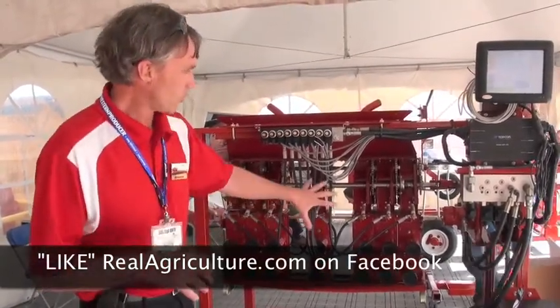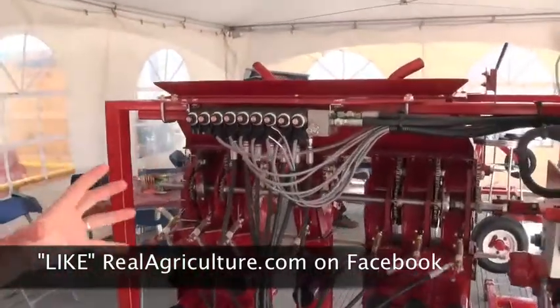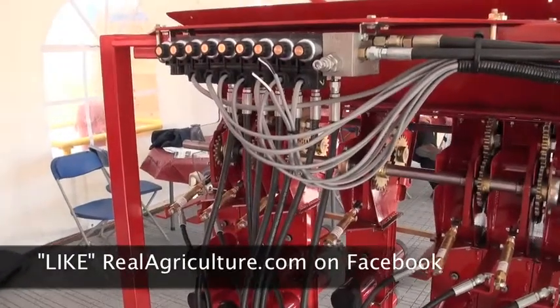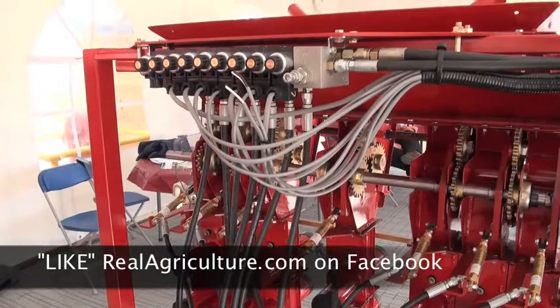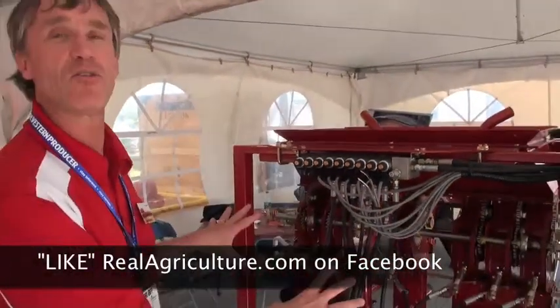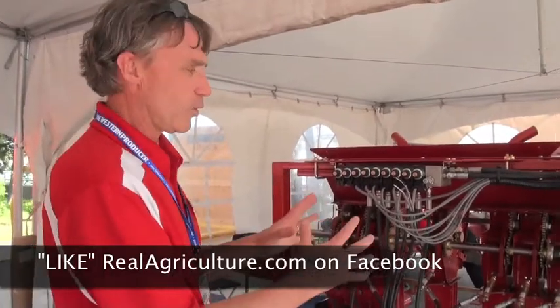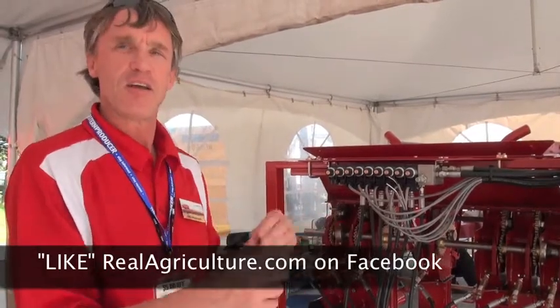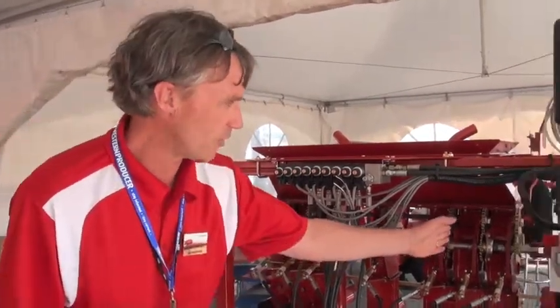Our answer is what we're seeing here today — a mechanical gear drive system. Each meter roller section is divided individually, and we can put a total of a nine-run system on this. Depending on the size of your seeding tool, we match up the number of runs to the tool size, and we can instantaneously either engage or disengage that particular meter roller through the gear system.